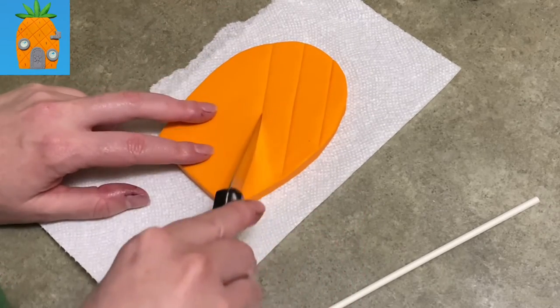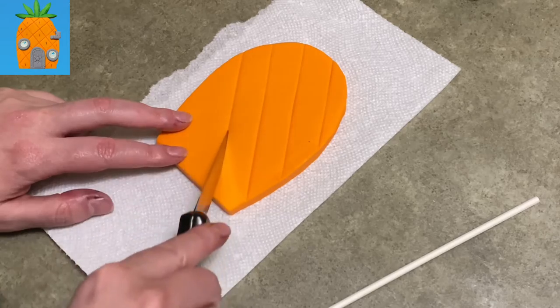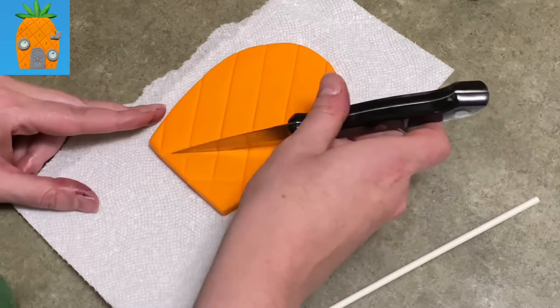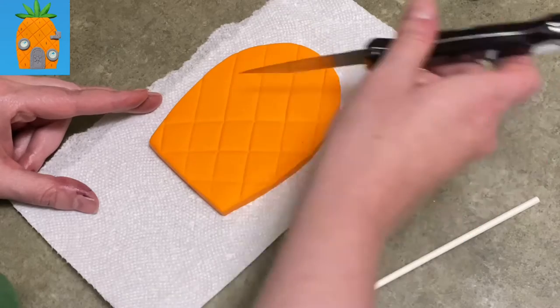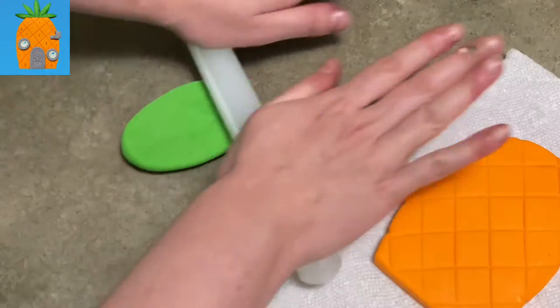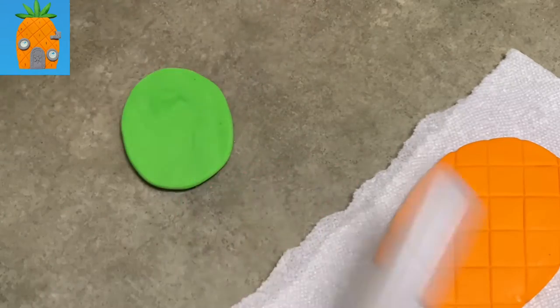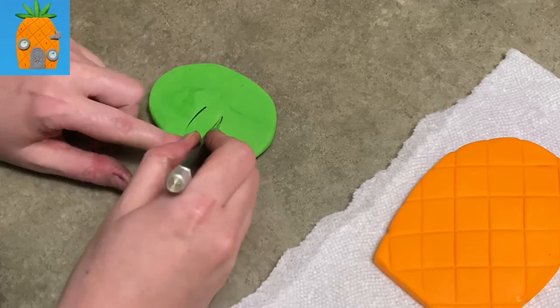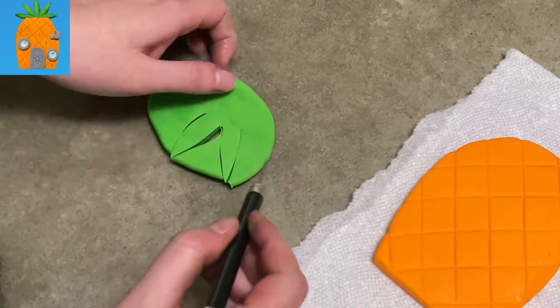I'm taking the back side of my knife and putting indentations at an angle, just cross-hatching across the pineapple back and forth. If you look at SpongeBob's Pineapple House, you'll see that it has this cross-hatching. I made them a little tight — they probably should have been a little looser — but you still get the effect.